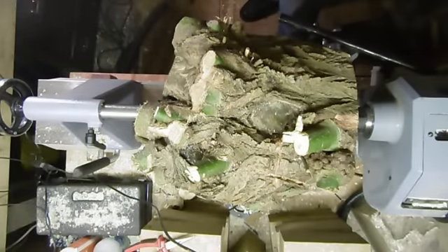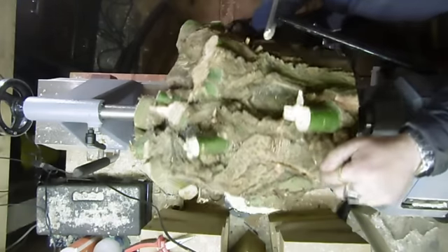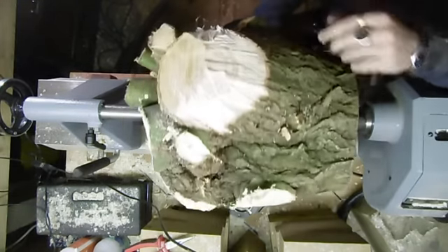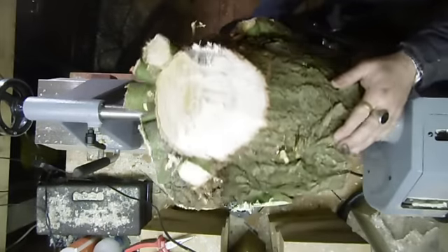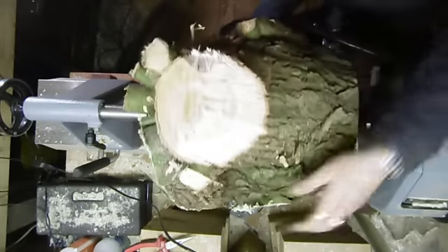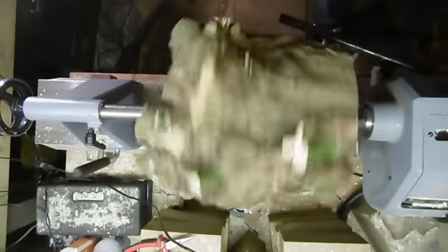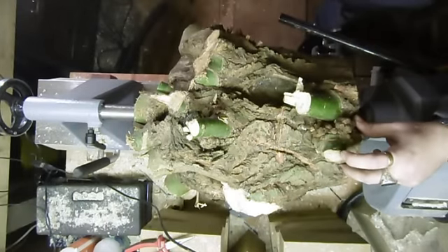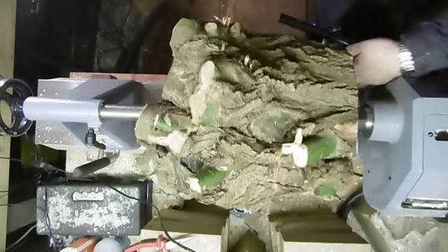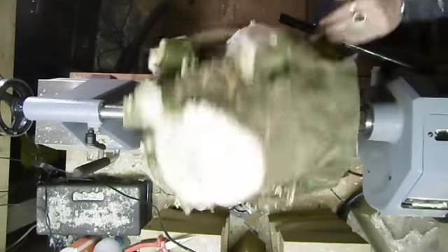Right, before we start, do the obvious: turn it by hand first. See if it's knocking anywhere, see if it's catching anywhere. There's a slight rub — you'll hear it rubbing as I turn it on. That clicking is because it's just a little section here that's just catching on the banjo. But that's going to be coming off fairly soon anyway, so I'm not worried about that. It's not a major catch. You can see it wobbling quite a bit.